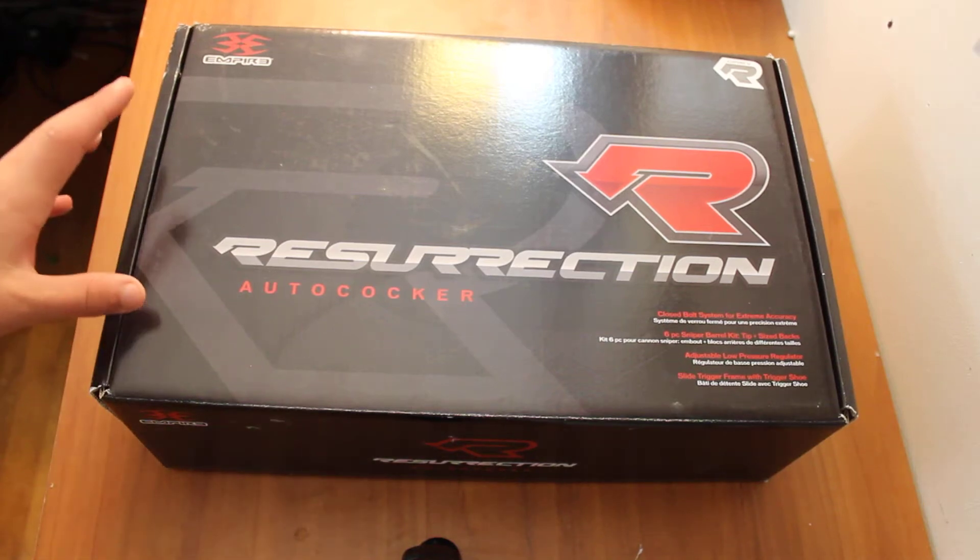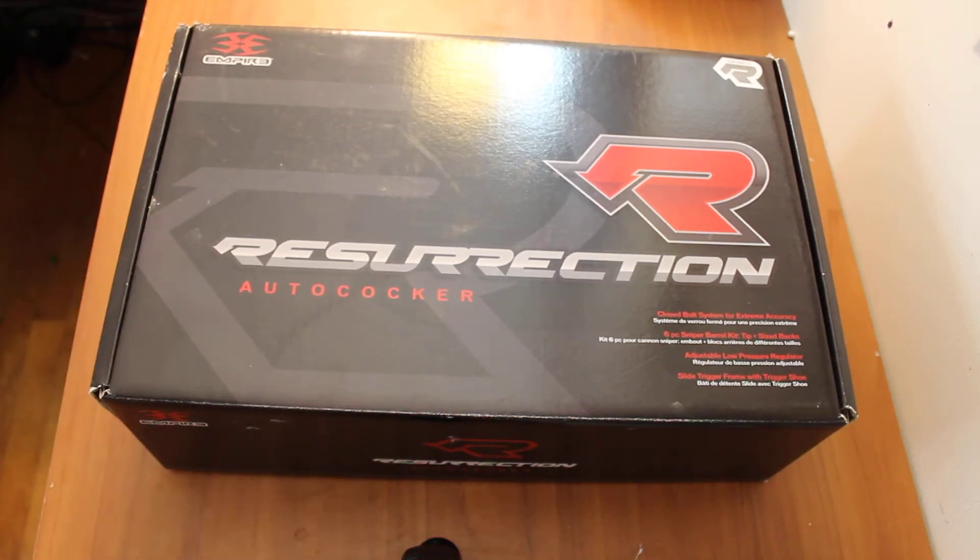Hello, we have an Empire Resurrection Autococker unboxing. There will be multiple videos about this gun — there's going to be shooting videos, gameplay videos, a comparison to the Empire Sniper, which this is loosely based off.